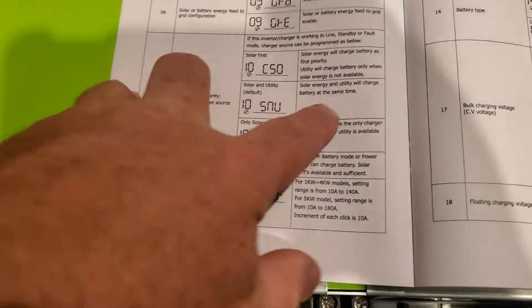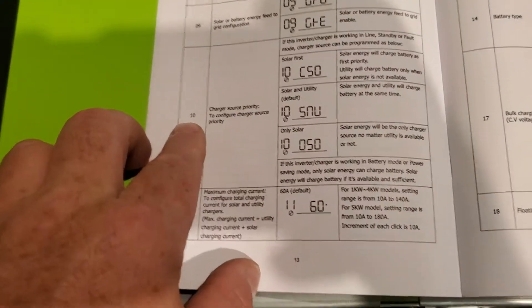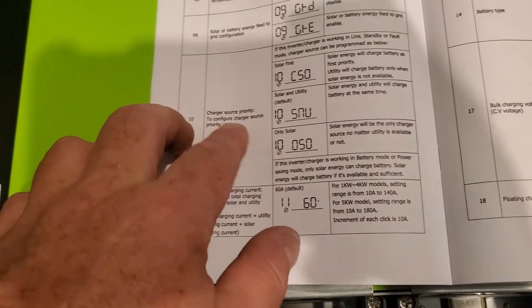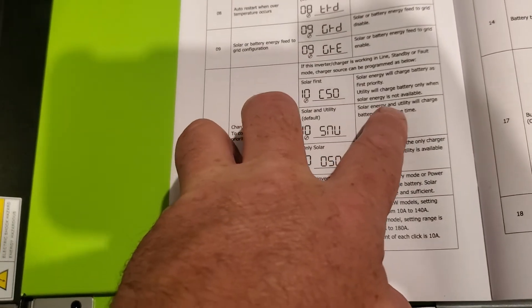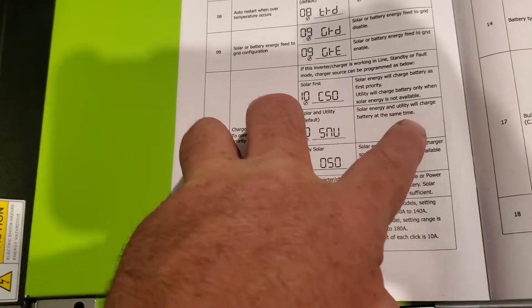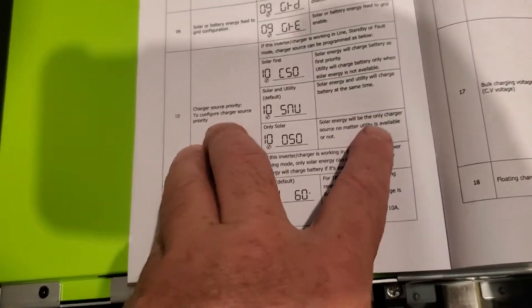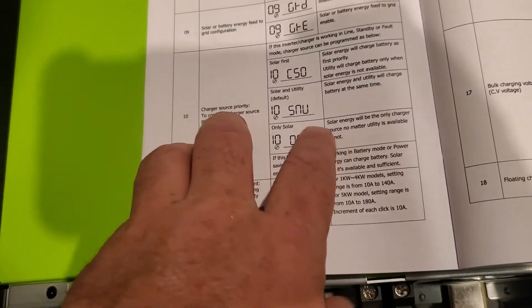The default is you go into menu item number 10, the charger source priority, to configure it. Its default is solar energy and utility will charge the battery at the same time. I didn't want that, so I actually turned it off so that solar energy would be the only charging source.